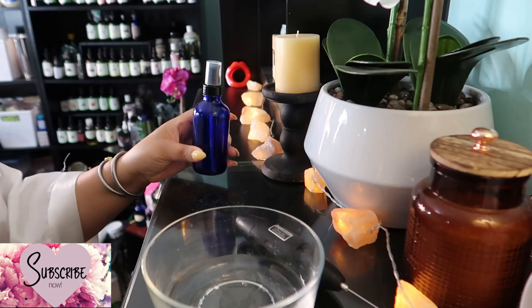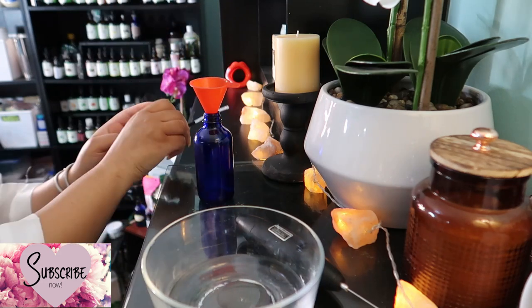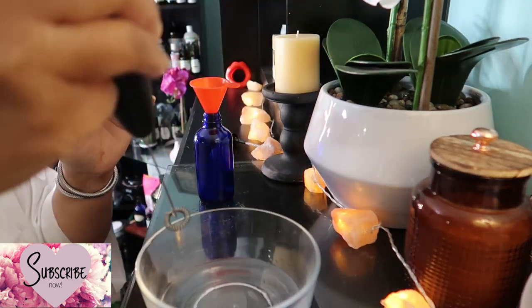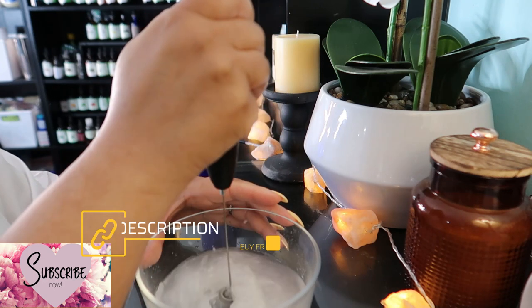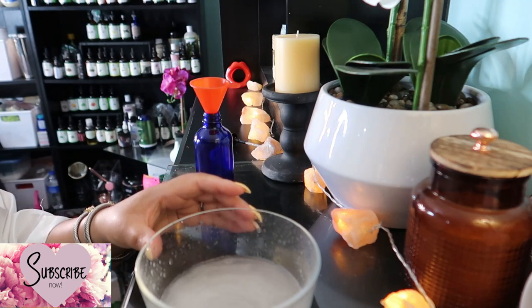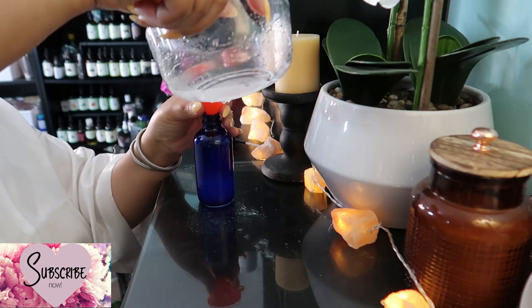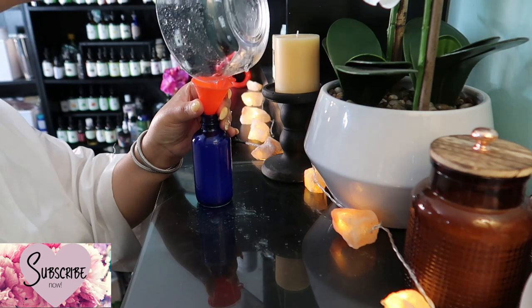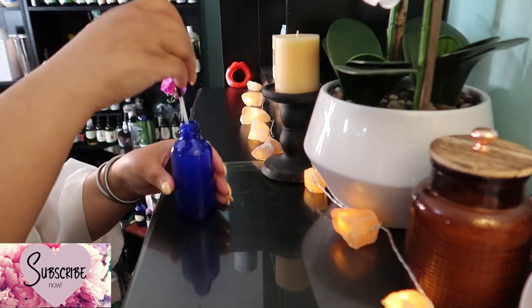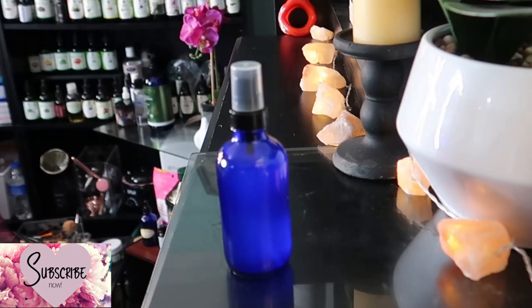Now we have all the ingredients in the bowl, it's time to mix it all up. I'm going to use my little frother as a whisk to blend everything together, with my bottle on standby. You'll need about a six-ounce glass or plastic bottle with a spritzer top if available — if not, you can apply it with your hands or a cotton round. Transfer your homemade glycerin moisturizer to the bottle and put on the top.